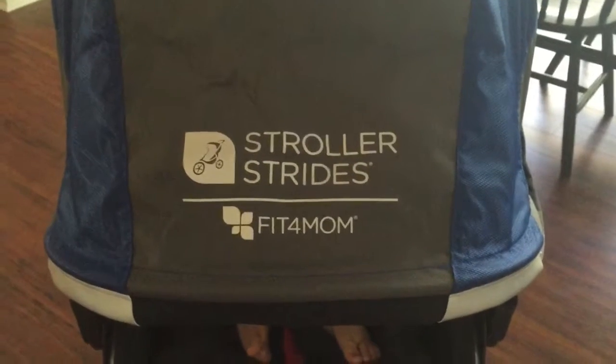It's got a nice big canopy with the Stroller Strides logo on the front.